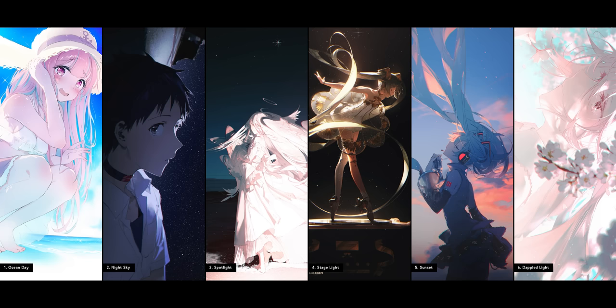Are there patterns in her process that will allow us to get similar results? So in this video, I'll be attempting to break down six of Rella's unique lighting scenarios, showing you how I've applied these techniques to my own illustration attempts, in order to see if Rella's techniques can help fix my boring lighting.